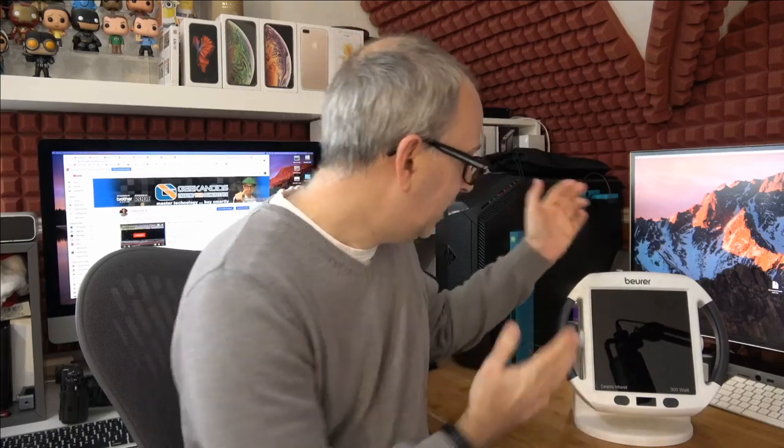I'll show you this working very shortly, but just wanted to run through the main use case scenario first. This is a live broadcast, so thank you very much to everyone tuning in live — thanks Carlos Martinez for joining the live chat, really appreciate it. If you're watching after the broadcast and have any questions or comments, please leave them below. Also, if you're new to the channel, please hit that subscribe button and the notification bell so you don't miss future videos.